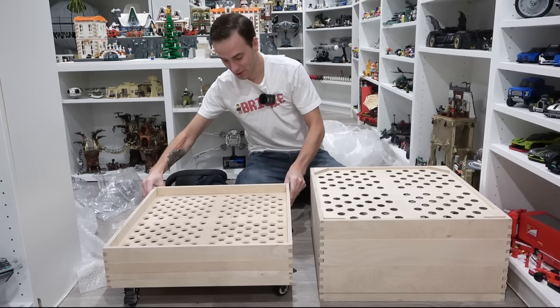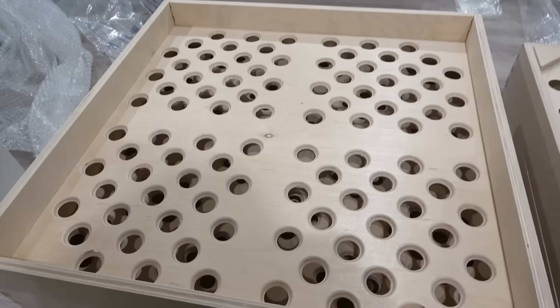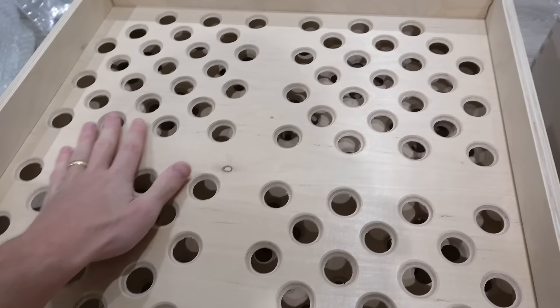Each one has a different size of hole drilled through it. And you'll notice that these holes are nicely beveled. Look at that craftsmanship. Now when you reach in there, you're not going to cut your finger on a sharp edge. It's all just so smooth.